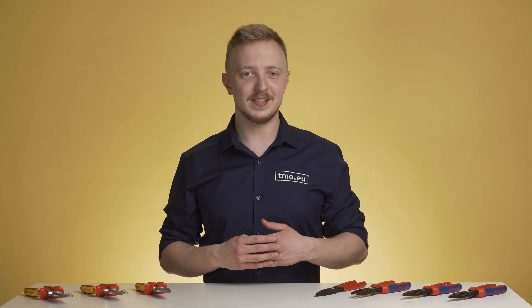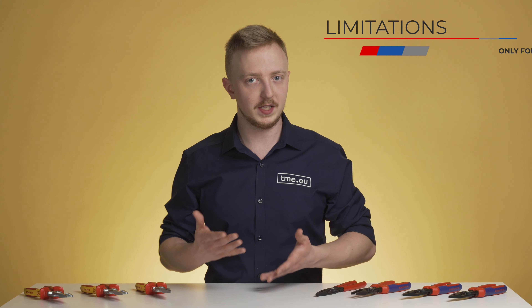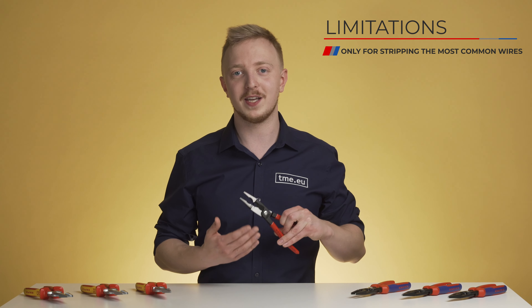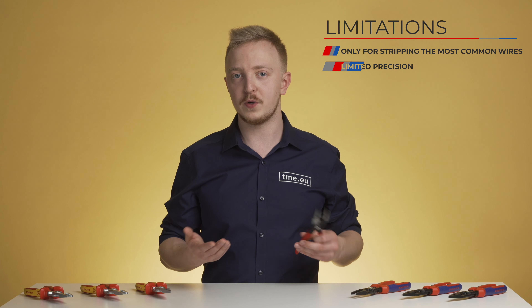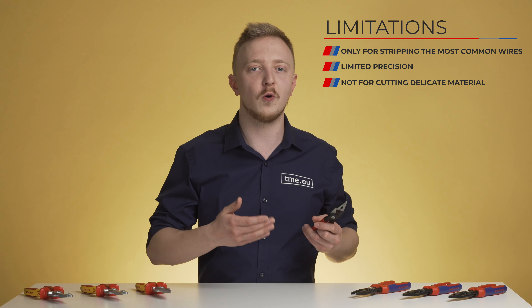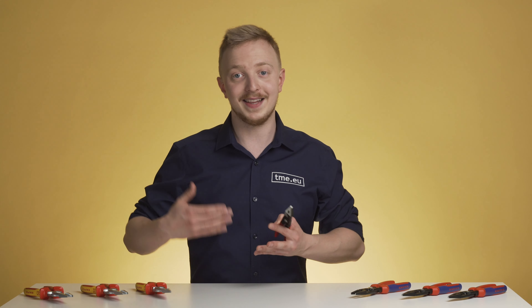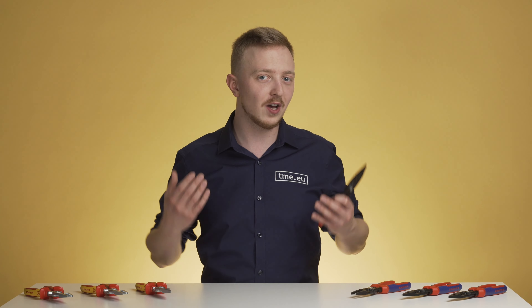Even with its well-thought-out design, pliers for electrical installation still have some limitations. For example, they are dedicated to stripping only the most common wire sizes. If you need to work on a bigger diameter, you can try with the cutting edge, but we all know that's not the most effective method — you're also losing precision. You can't get the tips to the exact point where you want to cut like you can with dedicated cutting pliers. Another limitation is cutting smaller or more delicate materials like cable zip ties. That's why having a dedicated tool is a good thing to have just in case, and a full set of tools in your workshop can improve comfort and overall effectiveness.